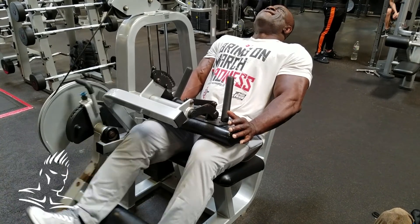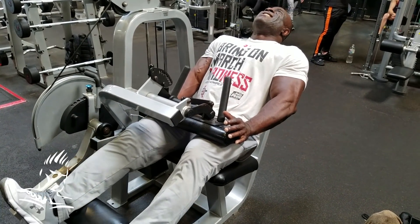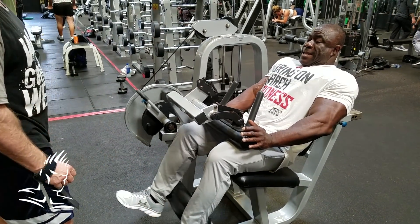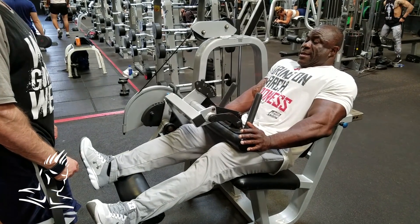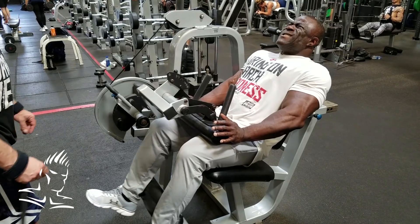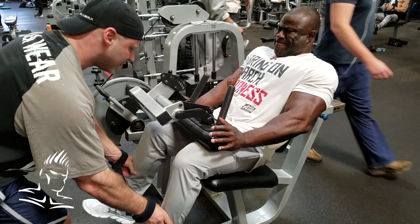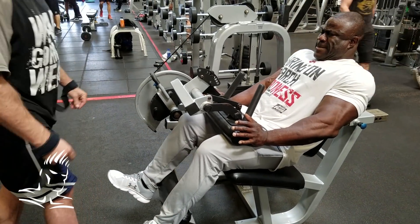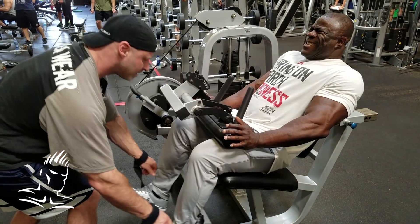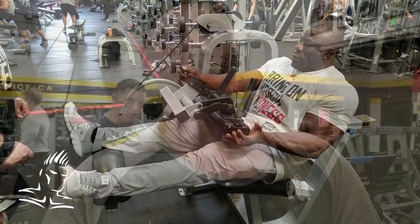Five more, Bola. I'm gonna jump in there just in case he needs a strip or two. Come on, let's go. Get two more. Squeeze. Good.